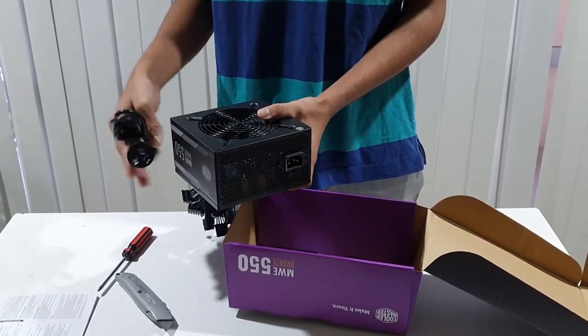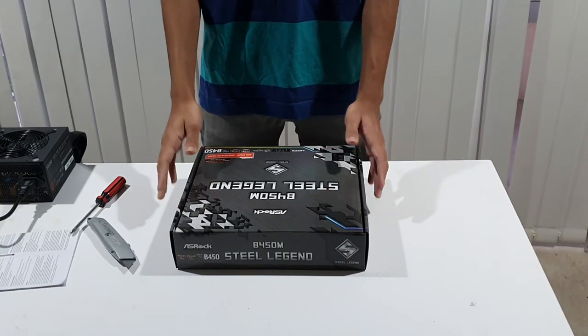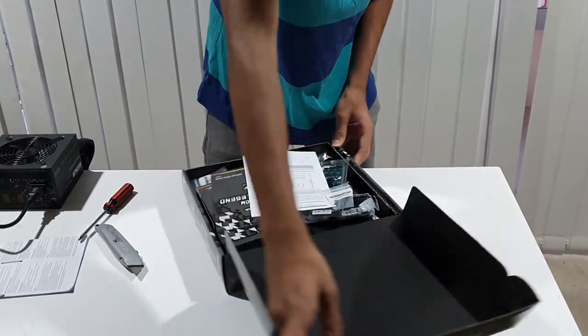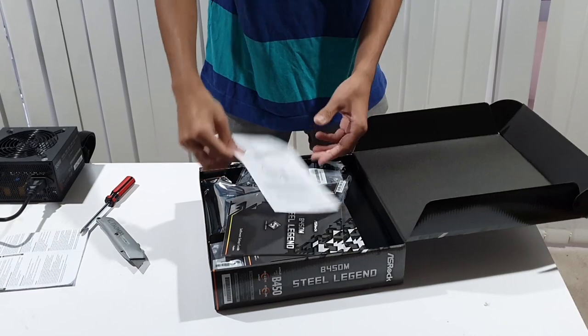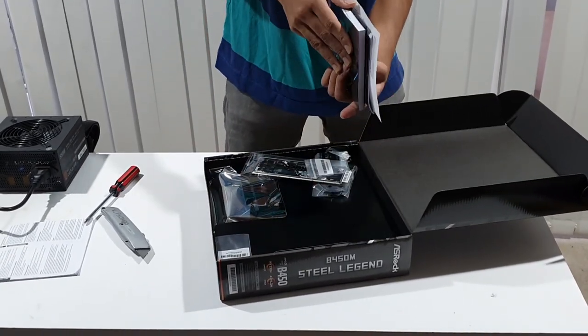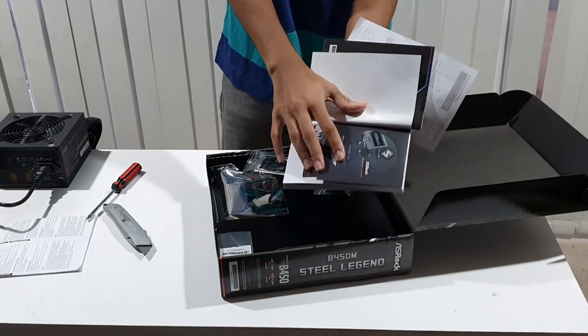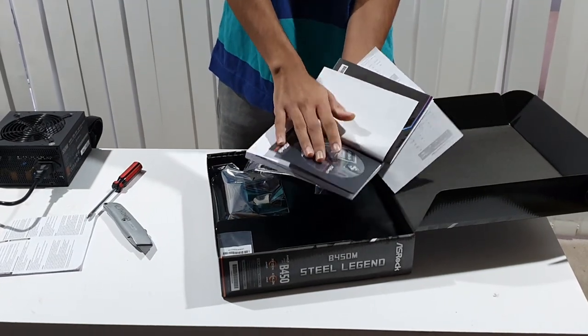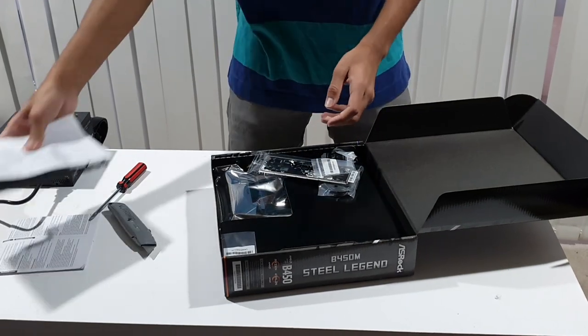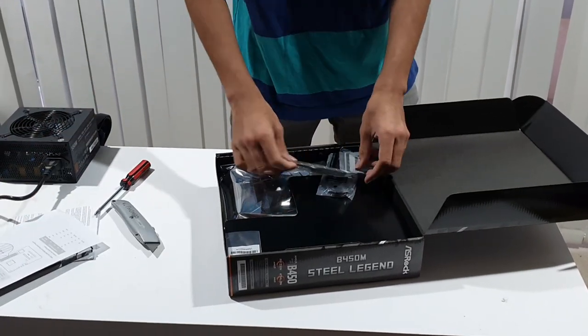This is the power supply unboxing. Inside we have the manual and a CD with drivers. You can also get the drivers from the website. This is the driver shield.